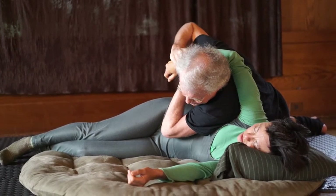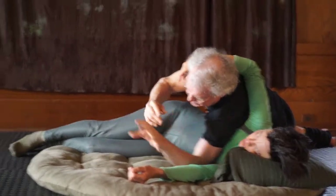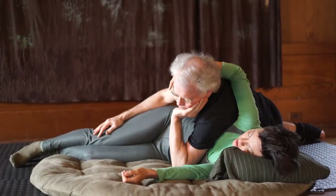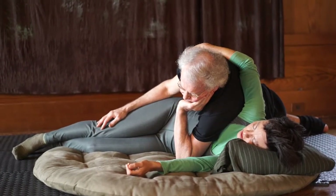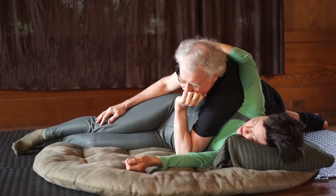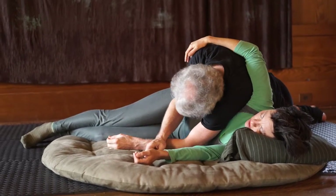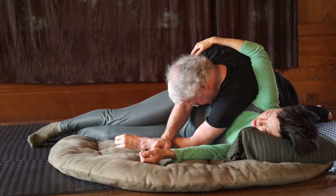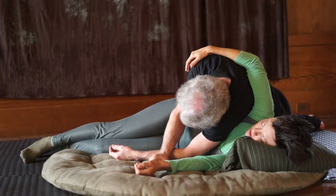Nice thing about this work: when you're applying weight with the heavier parts of your body, your arms are available to do other things. I can't reach your head, so. Another thing, which I'll show for the front, is it's very important sometimes for the practitioner to relax their head, so that everybody's relaxed. When the practitioner's head is relaxed, it's a clue for the client to relax even more. And it's good for me.